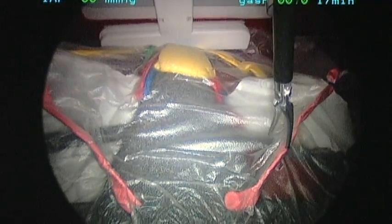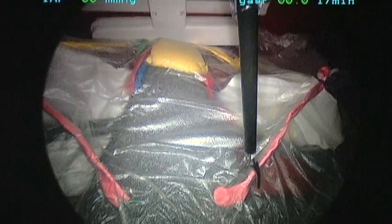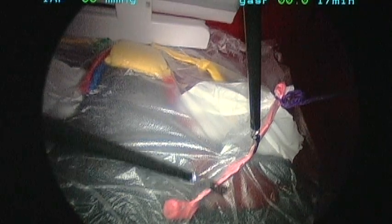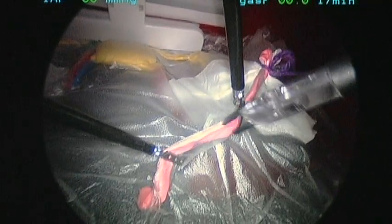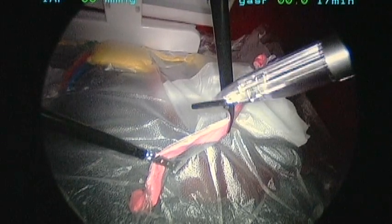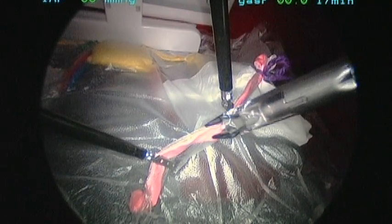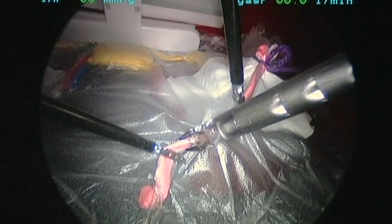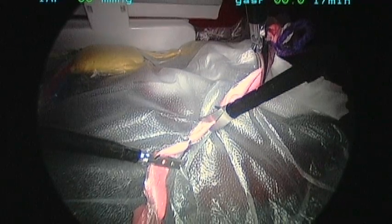To start the hysterectomy, we're going to do the same thing we would do in a regular case — we're going to transect the right round ligament. Grab here, you grab proximal. Since we don't have bipolar for this simulation, we're going to use clipping and cutting in places we would routinely need hemostasis. I'm going to cut in the middle.